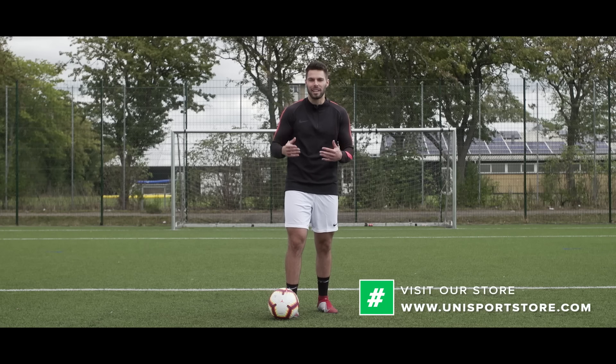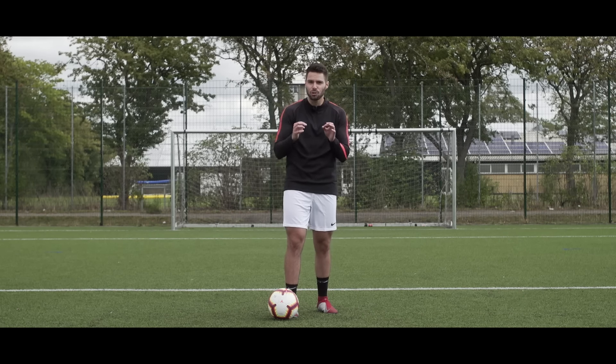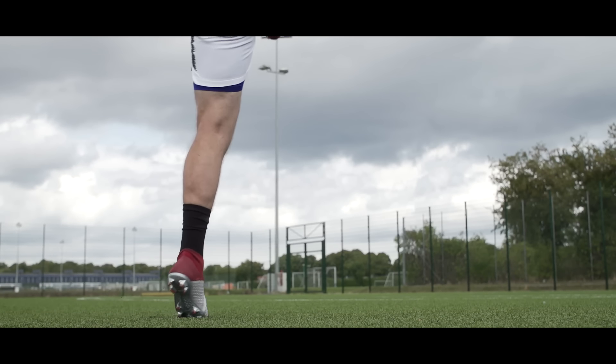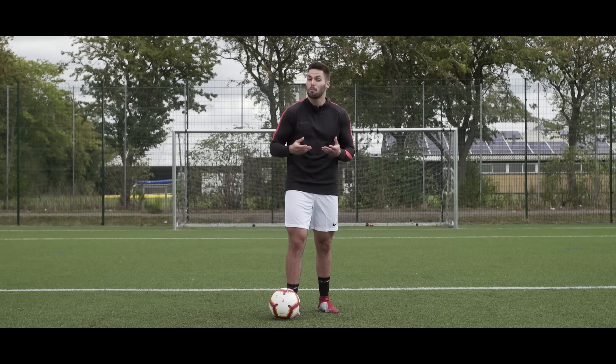Step two is really straightforward — it has to do with your follow-through, which you would typically do with a normal strike, and it's extra important when striking with the outside of your foot because if you don't follow through you lose all your power. It's an awkward movement but once you get used to it and make it feel more natural, the power will come really easily.